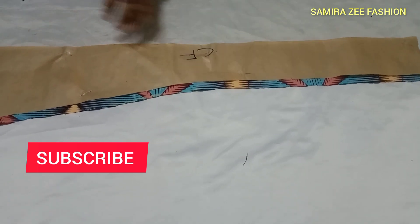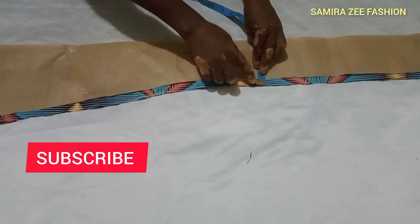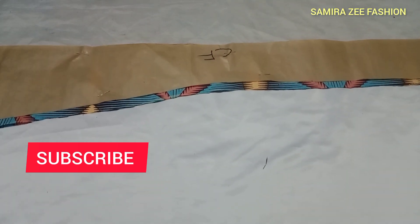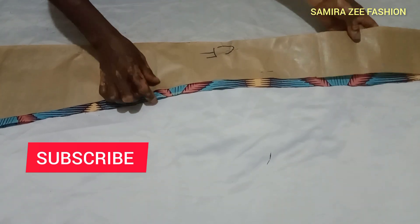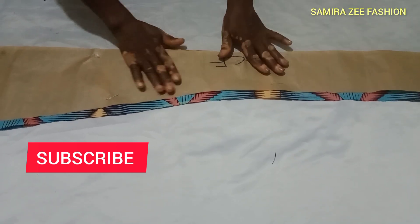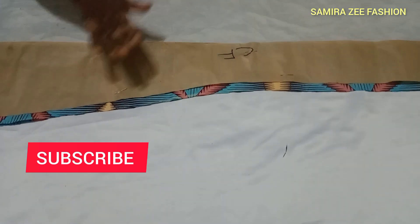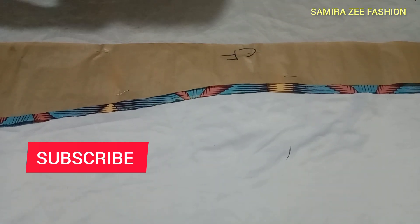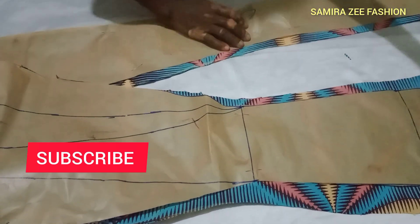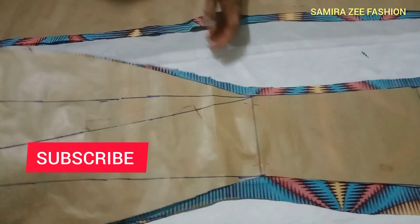The allowance I put is a half-inch sewing allowance on the material. We'll now go and stitch it together. This is the center front and center back. This is how you will sew your own. If you don't understand this video, go and watch the previous video I've done.